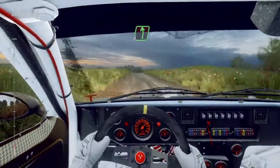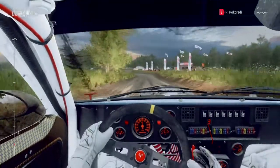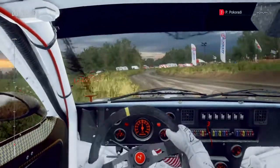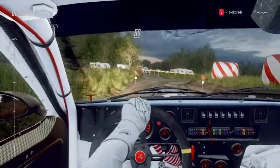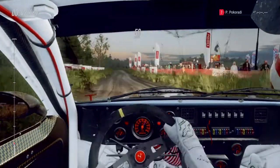Slow, six left, 30. Turn hairpin right around bales, 50. Six left, opens 30.